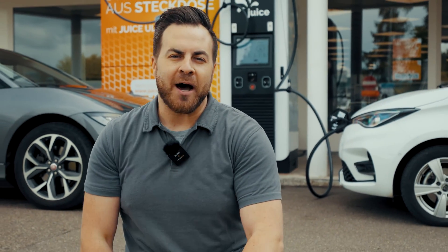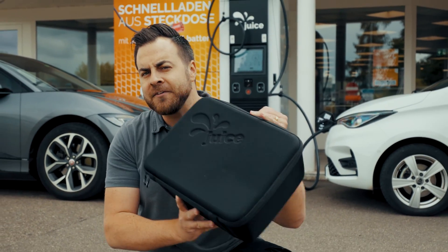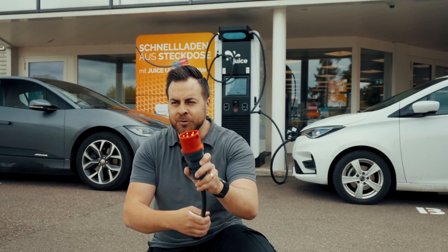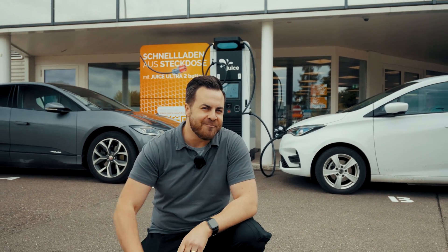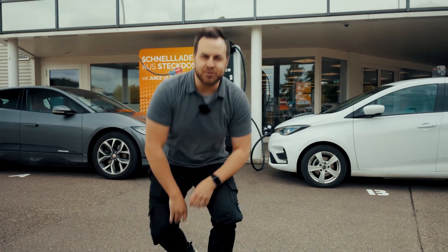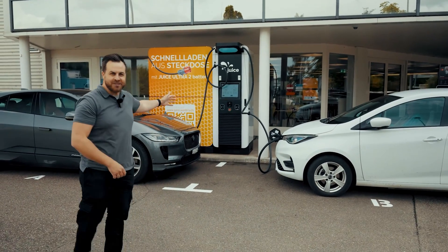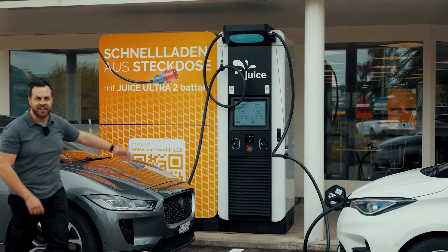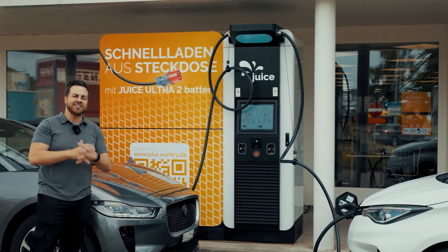You desire to charge as rapidly as on the highway and install as effortlessly as a Juice Booster, but you solely possess such a power line? That doesn't fit together. However, Geist now offers a solution for you with the Juice Ultra 2 Battery — Highway DC Fast Charging Speed — which comes with a regular industrial plug for convenient charging.